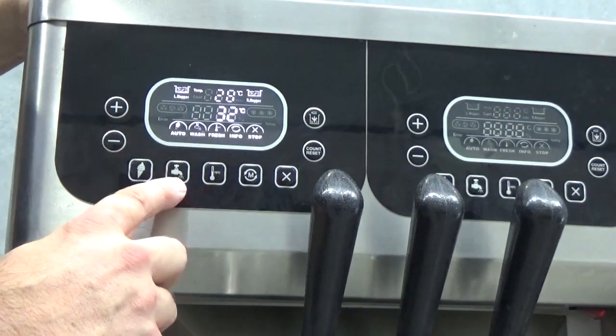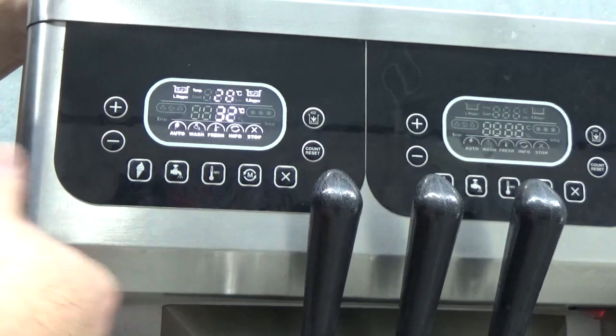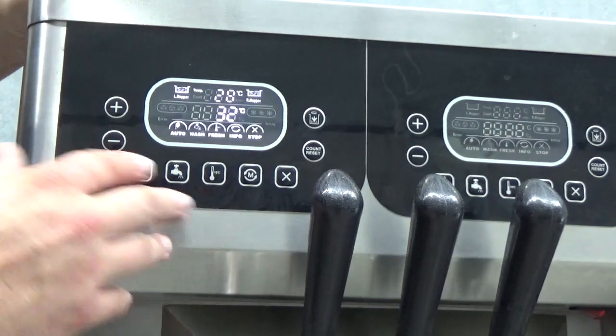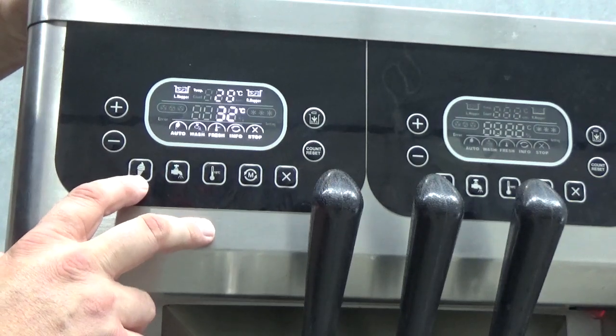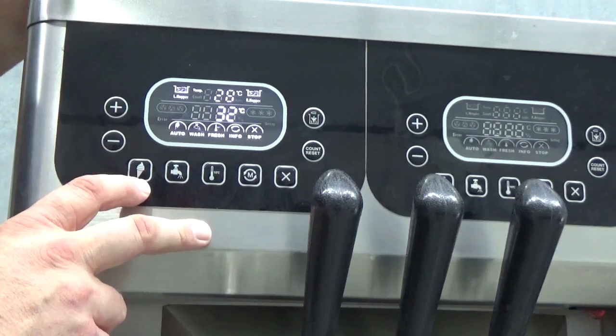We also have our wash button, which simply turns our beaters inside during the washing procedure. On the far left we have our production button — we all know what that is. That's when the machine's been primed, filled with mix, and we're ready to go for the day.